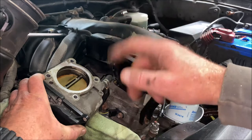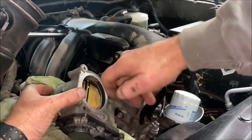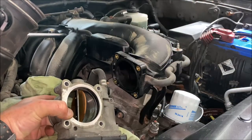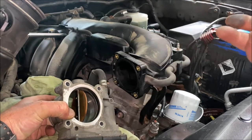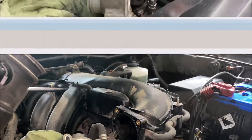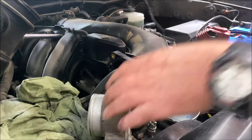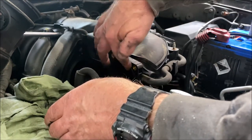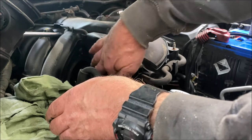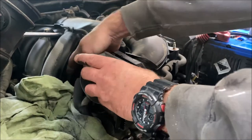The throttle body is all cleaned now — not perfectly 100% scrubbed shiny, but you don't need to scrub the living crap out of it. All of the goo on the sides and all the oil that got past is gone. I'm going to take a little tiny bit of dielectric grease and rub it into the seal that goes around where the throttle body mounts to the intake manifold, just to keep it pliable, and then bolt this back on.